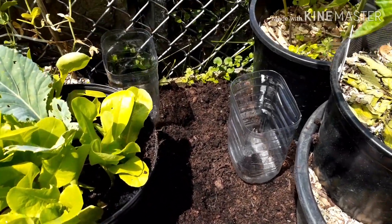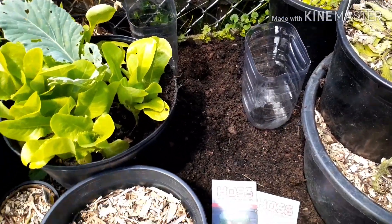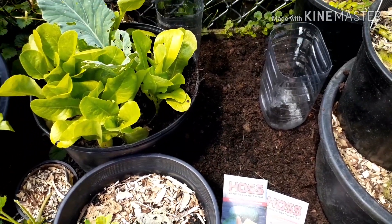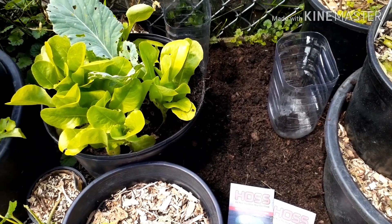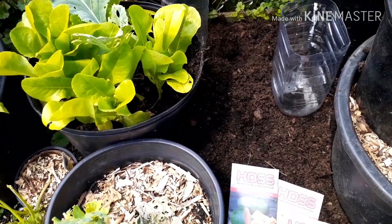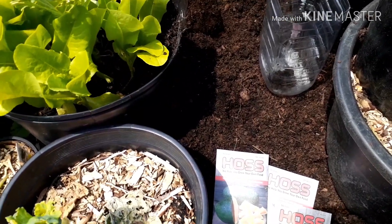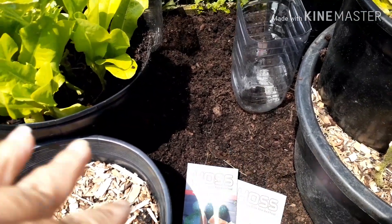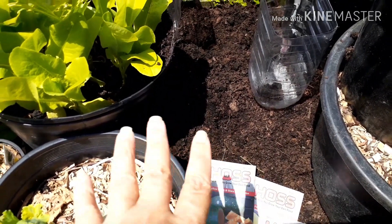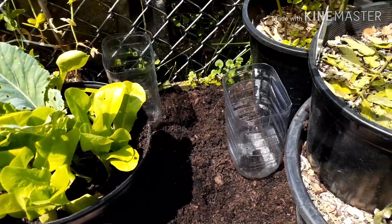Hey guys, welcome back to the channel. I just wanted to show you what I'm doing. This is the space that I had cleared out — I had kale in here. I mentioned in my last video that I was going to clear it out and fill this space with some compost. I put some compost in here, peat moss, and coffee grounds and mixed it all in really well.